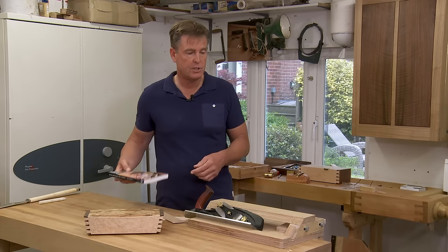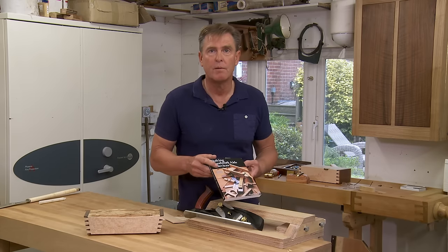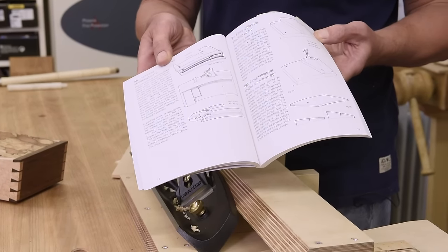An excellent little addition which adds to the flexibility of this plane. And in Bob Waring's superb little book on page 78, it gives you all the plans to make your own — well worth doing.